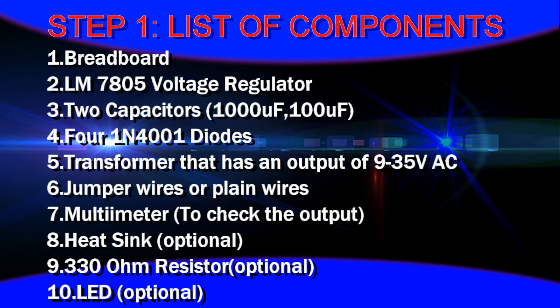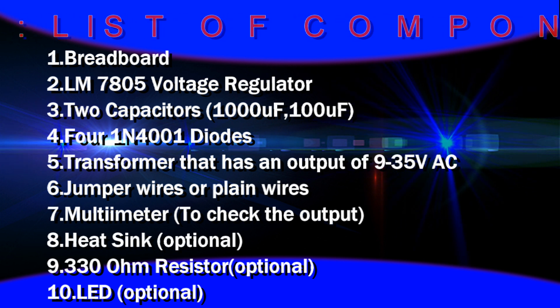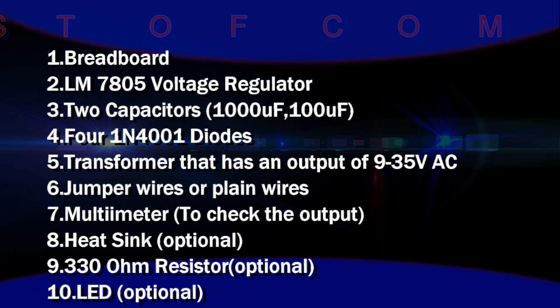A transformer that has an output of 9 to 35 volt with an output current between 100mA to 1A, jumper wires or plain wires, a multimeter to check the output, a heat sink which is optional, and a 330 ohm resistor and LED which are also optional.